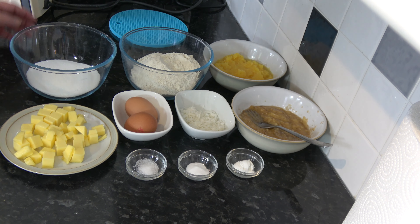And I also have 25 grams, which is a quarter of a cup, of shredded coconut. You could use desiccated coconut if you can't find shredded coconut.